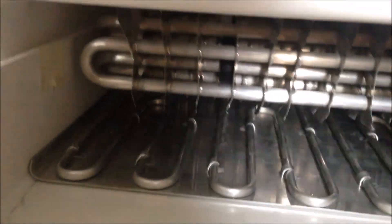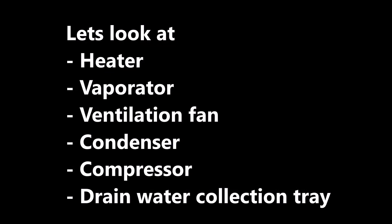Notice inside there — this is the evaporator. And this, I think, is a heater for defrosting. When there's some ice, this will heat and melt the ice. So this is the heater and evaporator. Here you can see the lower board and this is the heater board for defrosting, and here is the evaporator.